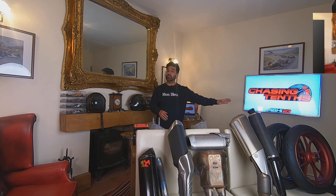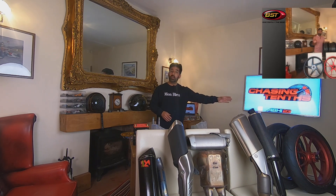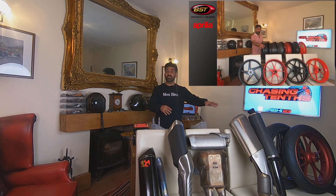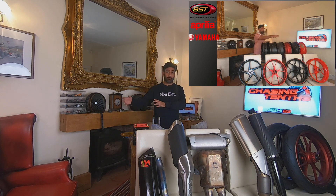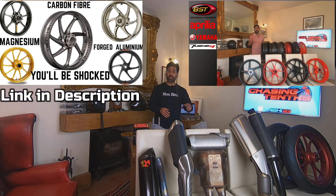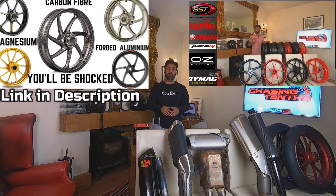Because last week I weighed a number of wheels: cast aluminium, forged aluminium, factory, OZ wheels, Diamag wheels, carbon wheels, ceramic bearing carbon wheels, non-ceramic bearing carbon wheels, and magnesium wheels — and we got some surprising results. If you haven't seen that episode, please have a look at the link in the description. I'll also put it at the end of this video.